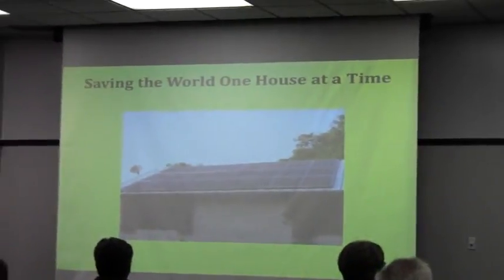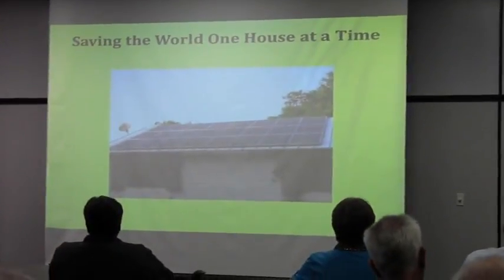I have a system — 28 panels, 230 watts each, took three days to install.